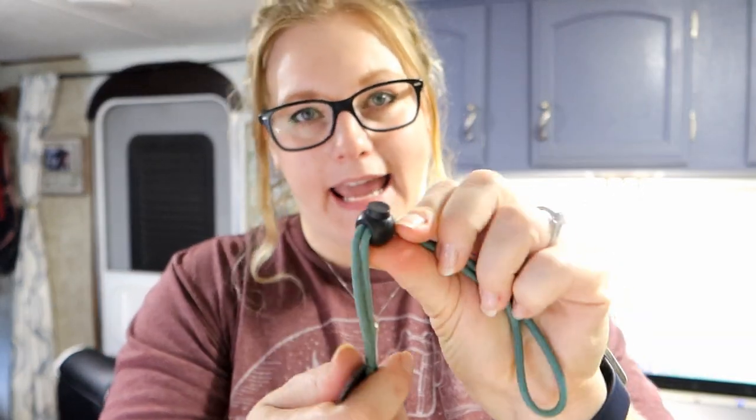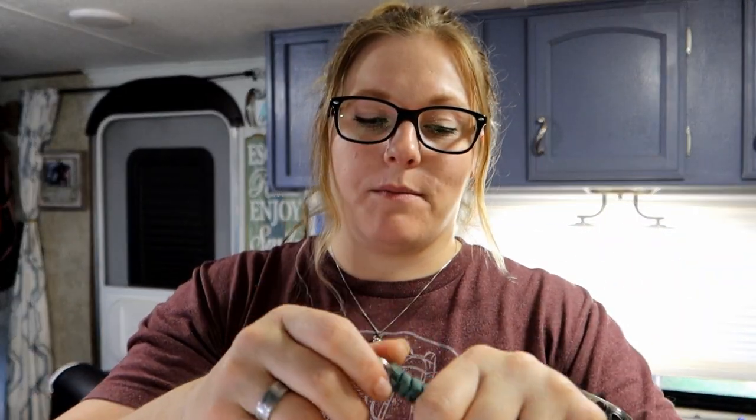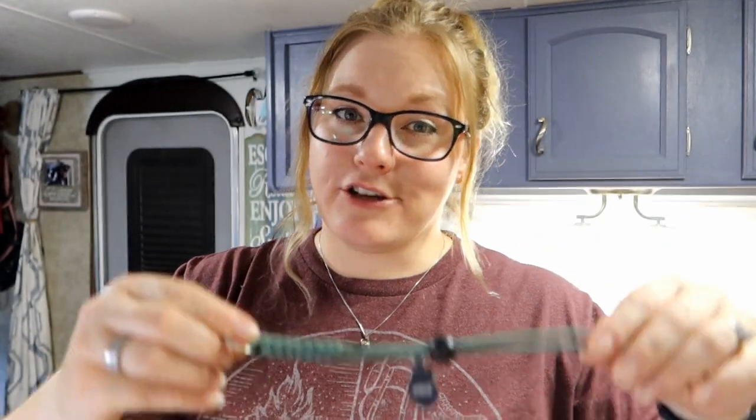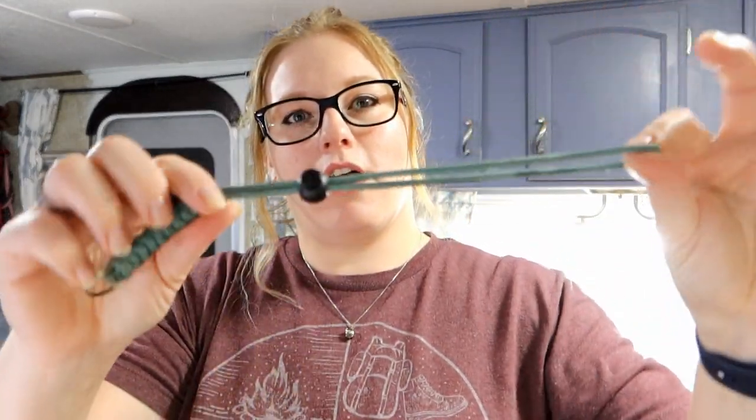Because our ferrets were escaping those types of harnesses and we like to take them outside on adventures, we were searching for something that was escape-proof or at least a lot more escape-proof. On this search we found what was called a figure-eight style harness. This is a harness that's just made out of paracord as well as a little toggle. I actually taught myself how to braid paracord and made our boys their own harnesses.